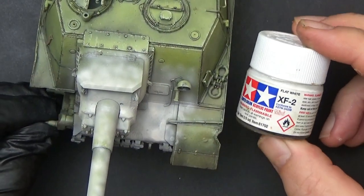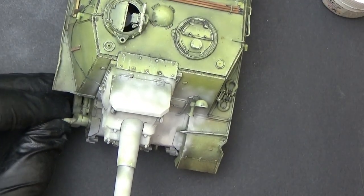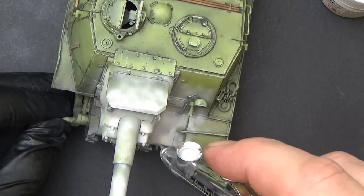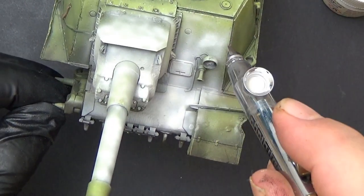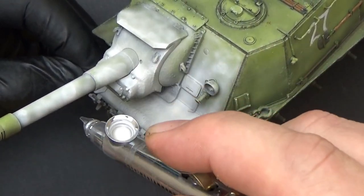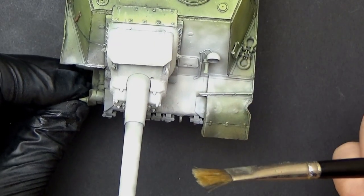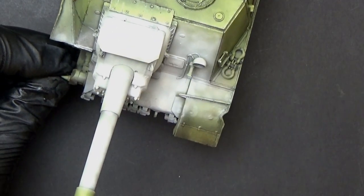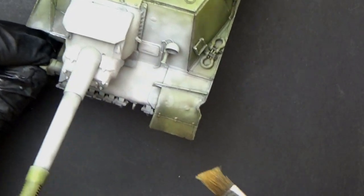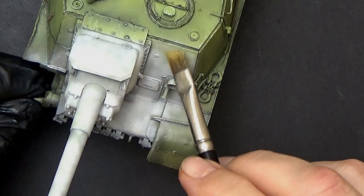Now I'm going to map on the straight white over the top of that dirty buffy-white mix and see how we go. Time to wear down this whitewash a fair bit. I've got my favorite bristle brush, a piece of paper towel, and a little bit of water. This will come off in sheets because of the way I've applied it with that X20A, so I'm just going to very lightly get into it.